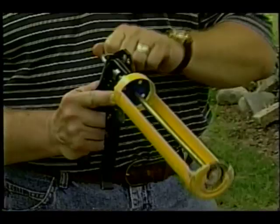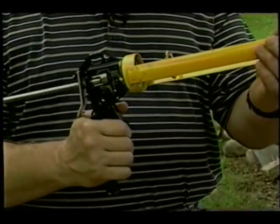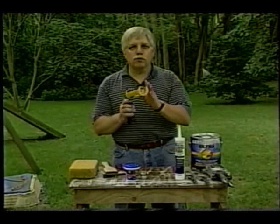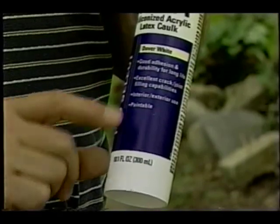Finally, caulk guns. Any cracks around windows and doors — caulk it. Get a good one. The good caulk guns cost about $10 to $12 and you have a lot more control when you use them. And of course, use acrylic siliconized caulk.